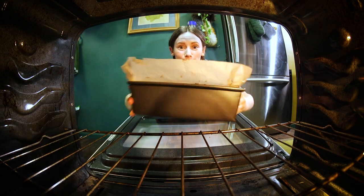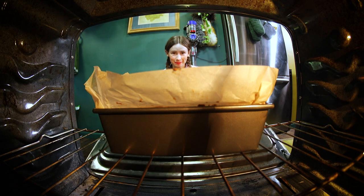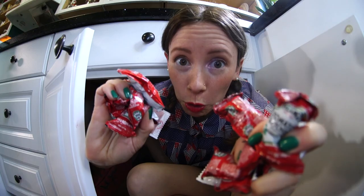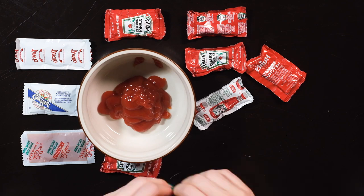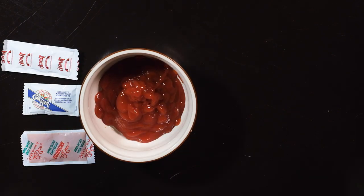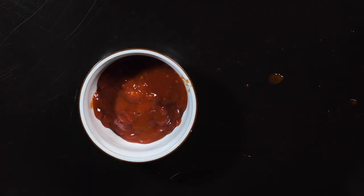I'm going to bake my loaf uncovered for 45 minutes at 350. Now that the loaf's in the oven, we're going to make the glaze and combine 12 ketchup packets with 3 hot sauce packets. It's hard to recycle things like this because it's contaminated with the ketchup sauce inside — for recycling to work, you need it to be dry.